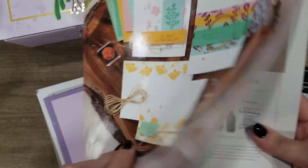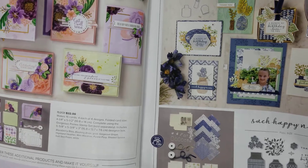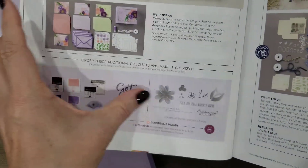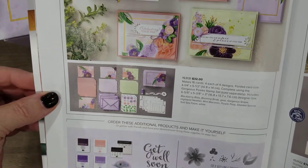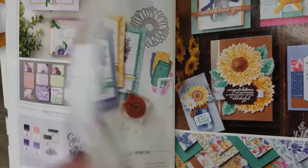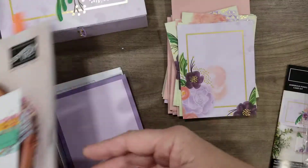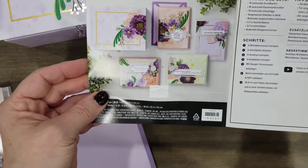Don't forget to look at these kits. The kits would be great for somebody who maybe doesn't make cards — you could get them the kit, a stamp pad, and a stamp set, and they could make their own cards. The cards are just so pretty, so don't miss out on the card kits in the front of the catalog. There are some amazing ones. These are also great for easy cards on the go.